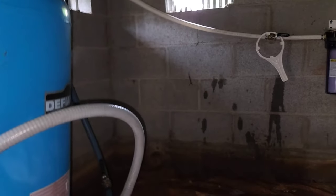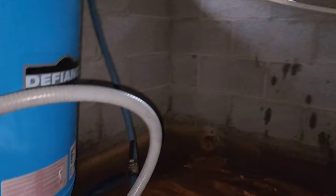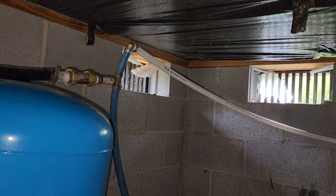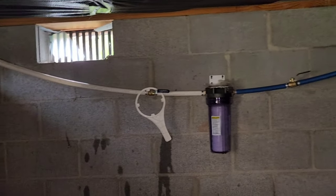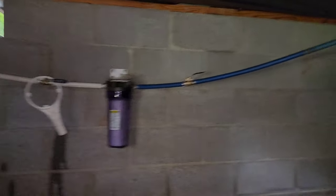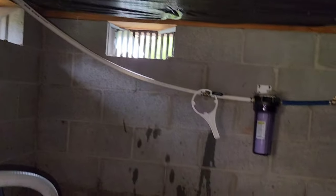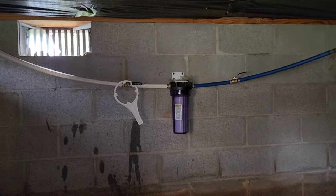Okay, well the system is complete and it looks a whole lot better than what it did. All we did was just tie it in right there, mounted it to the wall, and let it continue on. So much better than just having it dangle from the ceiling. Well, that's it for today's video. Thank you all for watching, hope you enjoyed it. Stay tuned for next time. Peace.